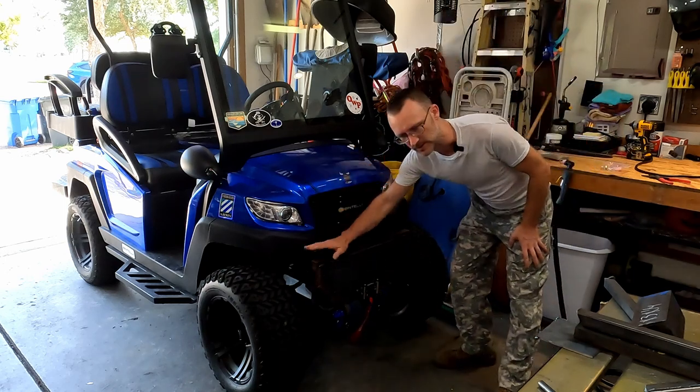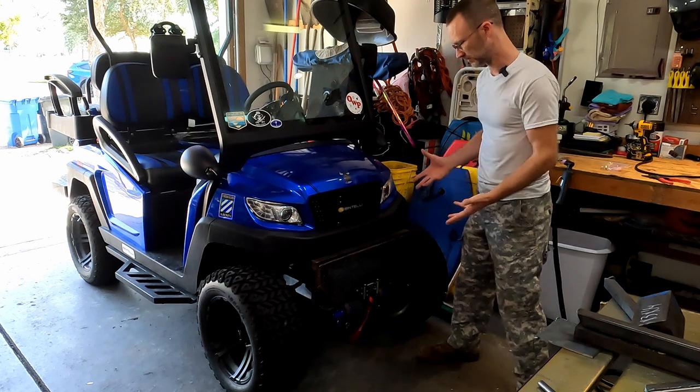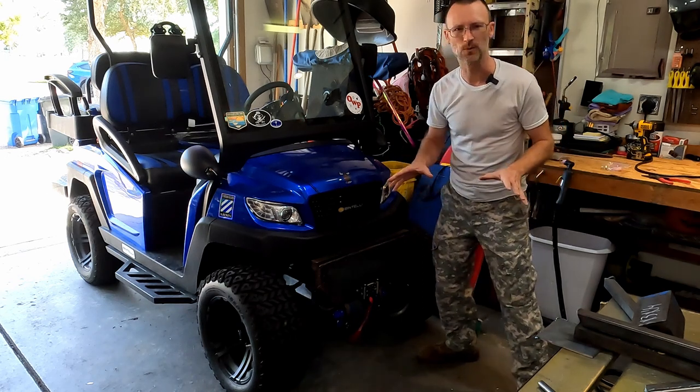Hey everybody, it wasn't too long ago when I made this first winch bumper for the cart and I like it. It's a pretty good design but it's got a few flaws that I'm going to try and work out.